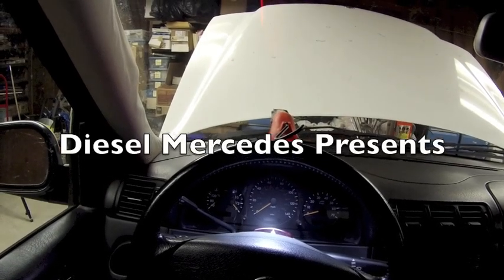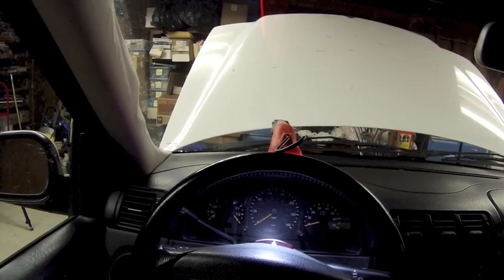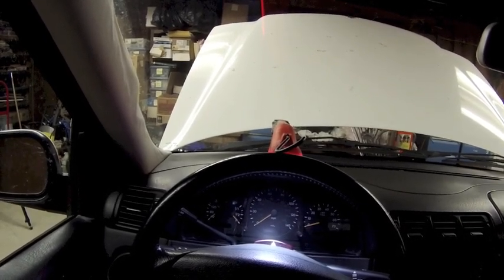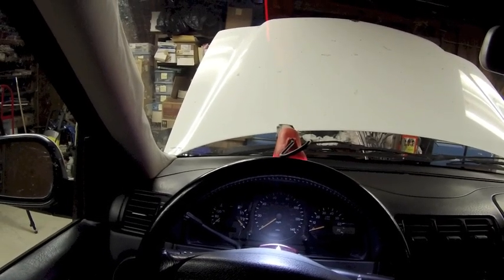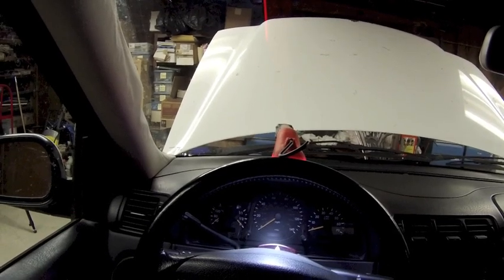Hey friends, this is a 2000 ML320 and let's look together at how we can reset the service light on this vehicle. But first, let's get a little bit educated on how this system works.